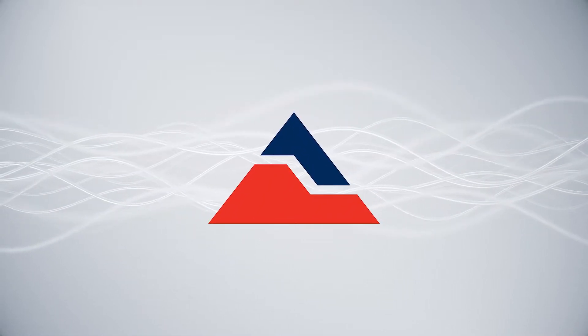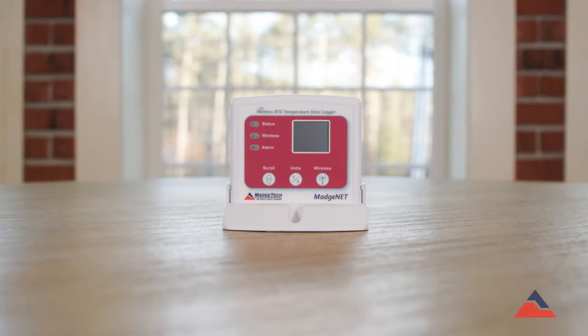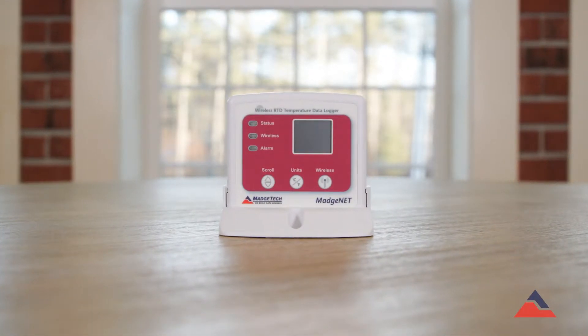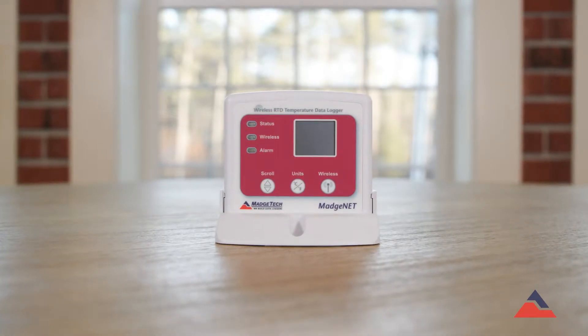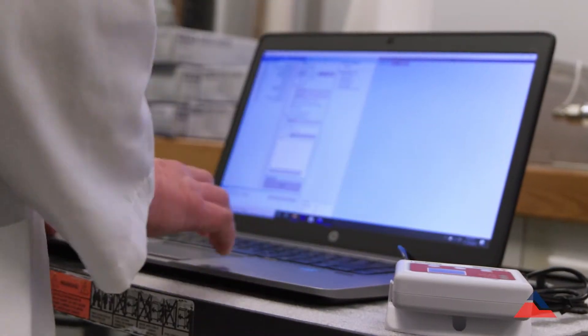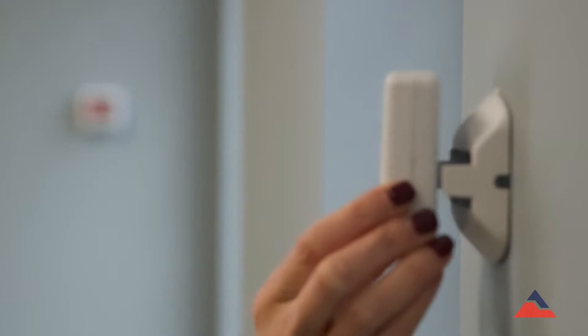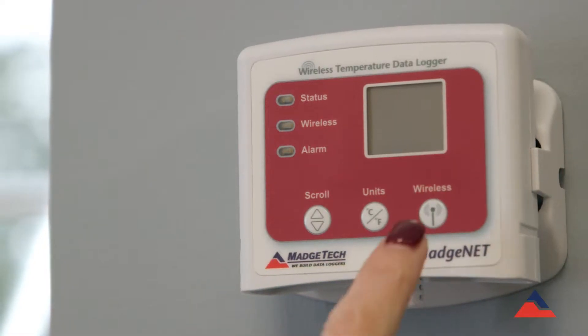MAJTEC is known for the quality and accuracy of our products, but as with all measuring devices there is a possibility that measurements begin to drift over long periods of time. Many industries have standardized calibration requirements set at regular intervals, but even without these requirements MAJTEC recommends you calibrate your devices at least once annually to ensure their continued accuracy and performance for your business.